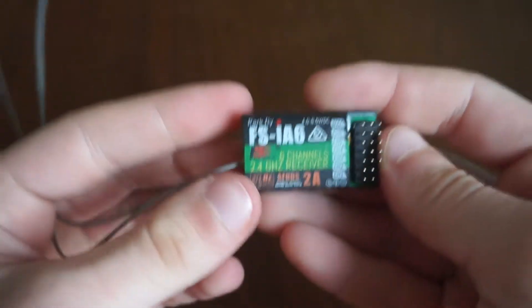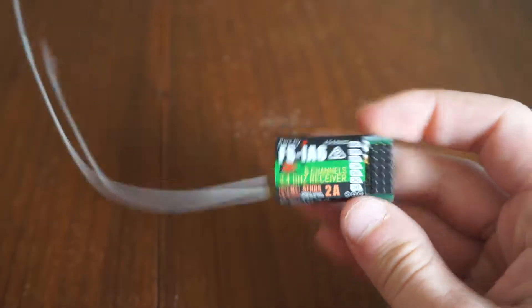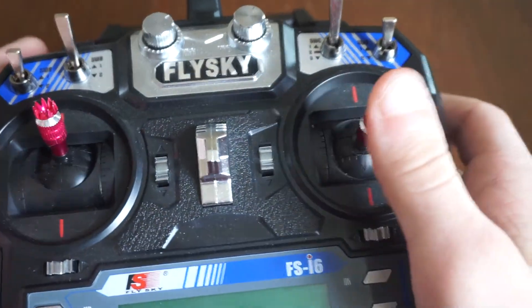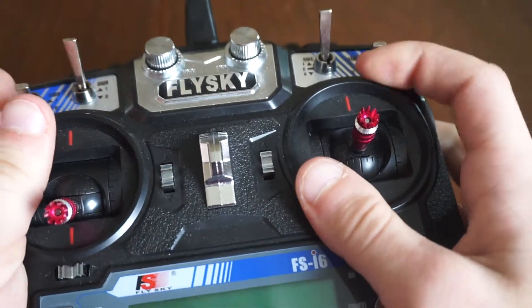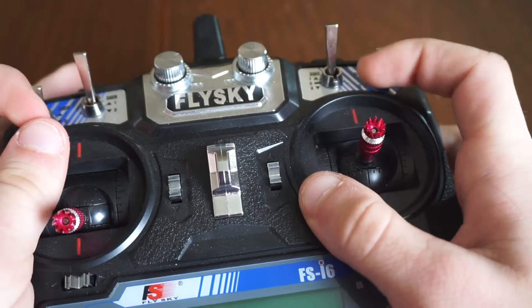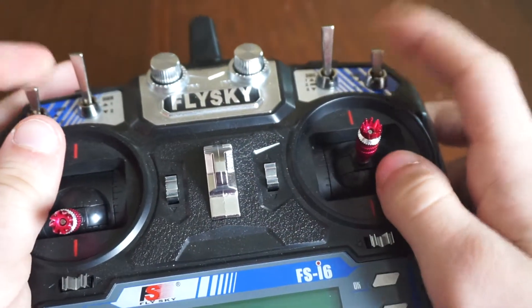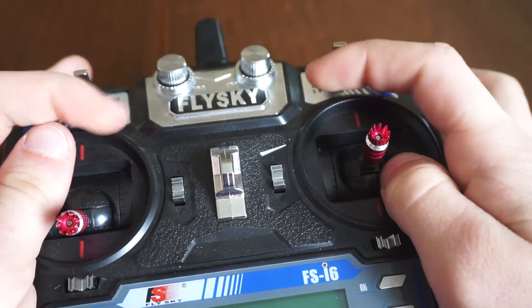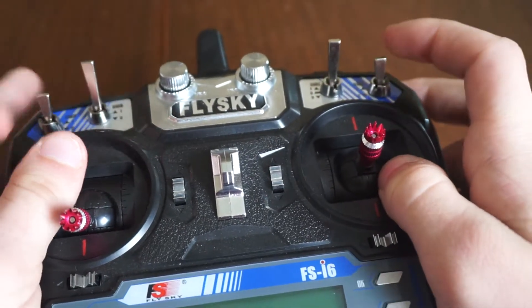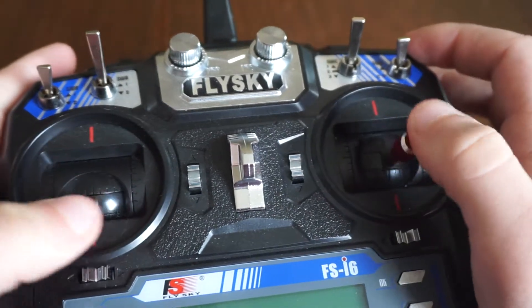It's a good radio for the money. If you're looking to get into FPV or building your first drone, this is probably what I would recommend because it's exactly what I'm using. There are rebranded ones out there - Turnigy, Eachine, and a few others - but always support the original makers.